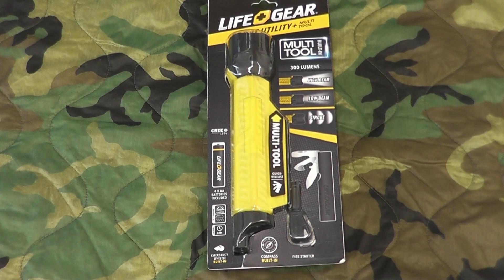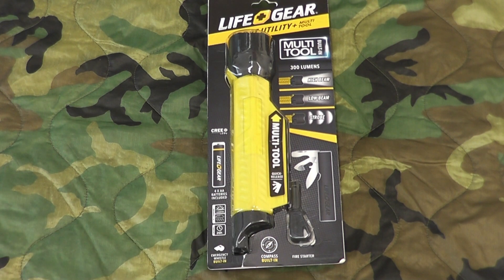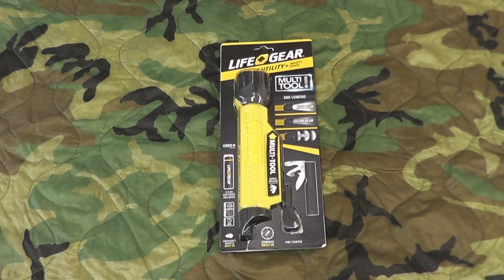Hey gang, Bison here. I'd like to show everyone today a cool gift my wife got me. I was actually in an Eastern Mountain Sports a week or so ago, just looking around. I had picked up this item and I was looking at it, and she noticed and surprised me a few days later with it as a gift. I was just so excited about it — she's really awesome. Let me zoom back here and show you what we have.